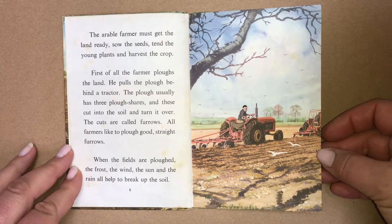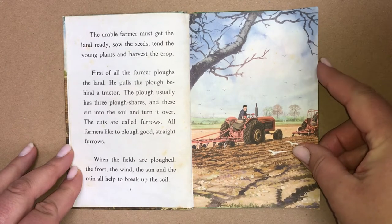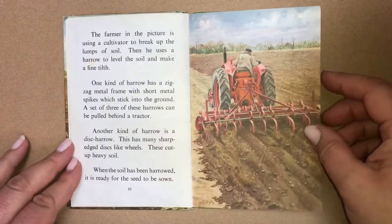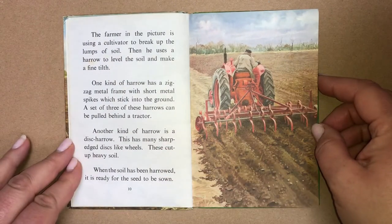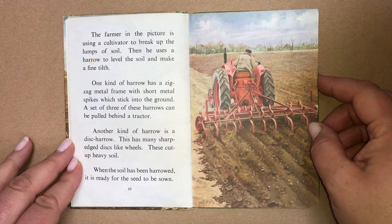When the fields are ploughed, the frost, the wind, the sun and the rain all help to break up the soil. The farmer in the picture is using a cultivator to break up the lumps of soil.